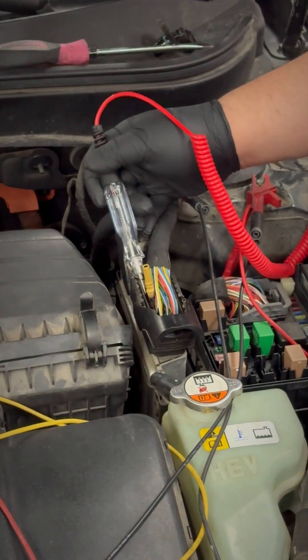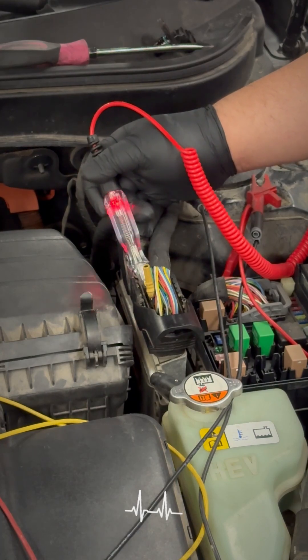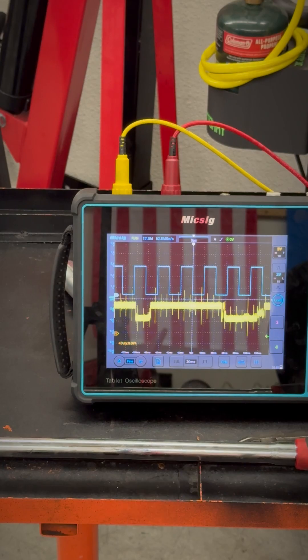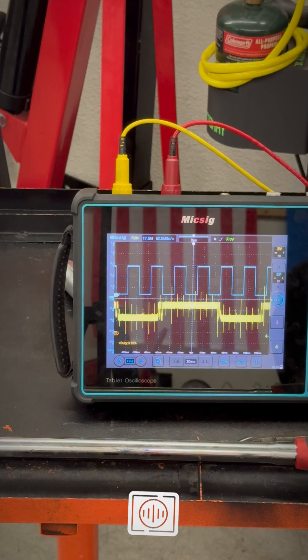If I tap it right here at the engine computer, notice I'm getting an actual light and on my lab scope I'm actually getting a waveform. So as I tap my test light on the PCM, notice how I'm able to create a square wave on my yellow waveform just like a cam sensor should be able to.